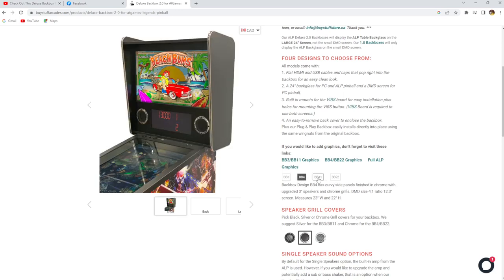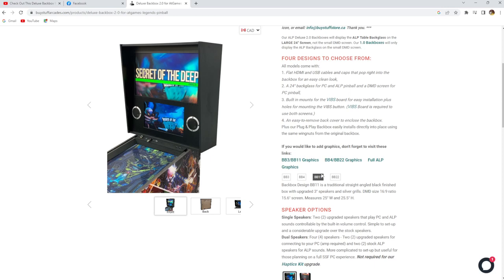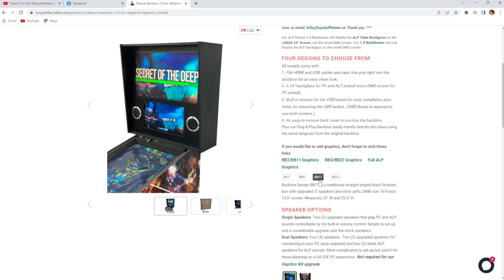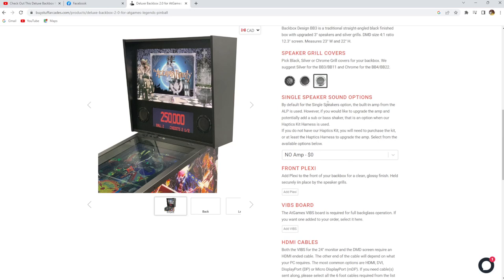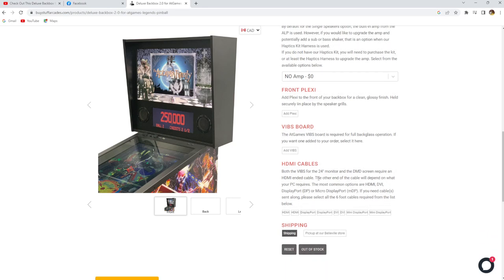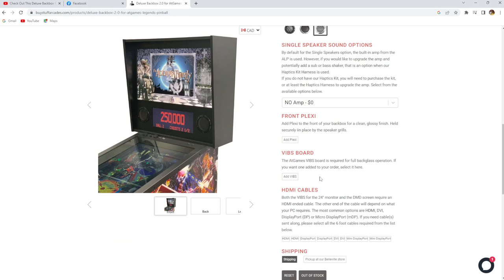You can also choose the design that you want. You can go with a bigger DMD, or go with a full screen display more like modern Stern cabinets. You can go with a wing design or a square design. You can also choose your speaker grill covers — black, silver, and chrome. Speaker sound options include adding an amp and a bass shaker. You can add front plexi, which I opted for, to protect the screen. You can add a VIBS board and HDMI cable. There are lots of options and some really positive reviews from people on the BuyStuff Store Backbox 2.0.